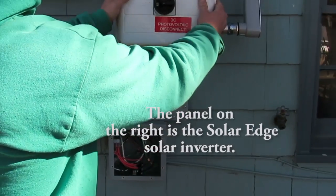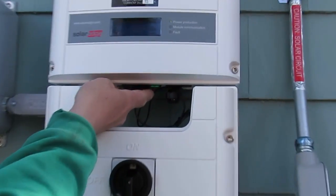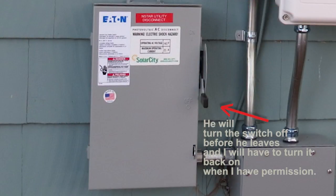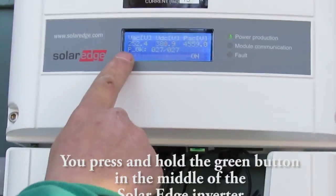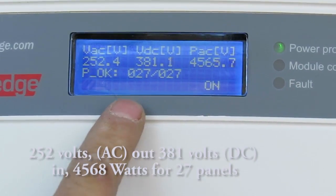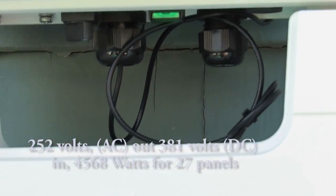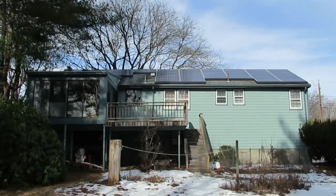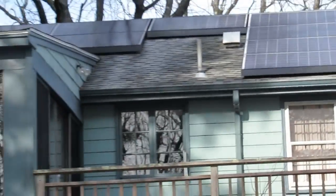With the inverter on like this — which I'm going to leave it like that — you can come up to this and press this green button right underneath here. That's the sole thing you're going to have to do. If you press that button, it lights the screen up. It shows 252 volts coming in from the street — utility power — and 381 volts of DC power coming down from the roof right now. Right now this inverter is producing 4,568 watts of power. It's rated to go over 6,000. As the sun moves across the sky, it could potentially go out to the 6,000 watts we've built for you.